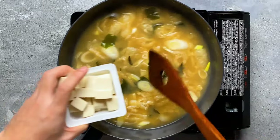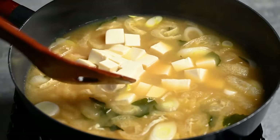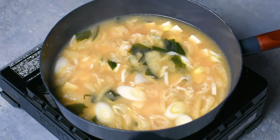Finally, I'm going to add my tofu and just leave it on the low heat for a few minutes to warm it through. Be careful not to boil the soup after you've added the miso paste because it tends to lose its flavor if it's heated too much.